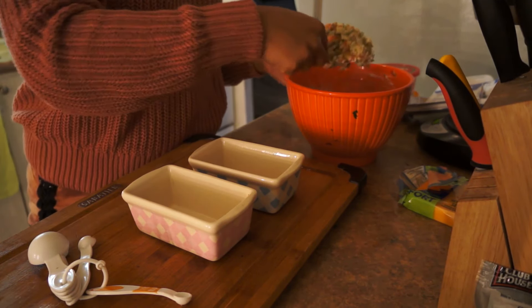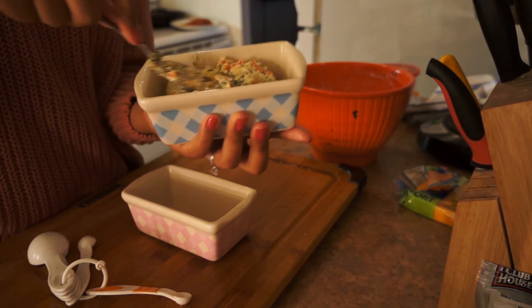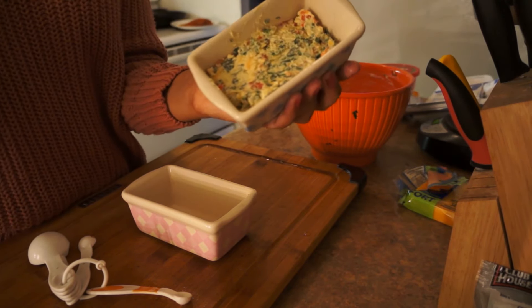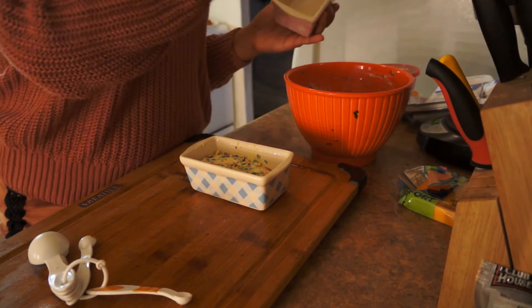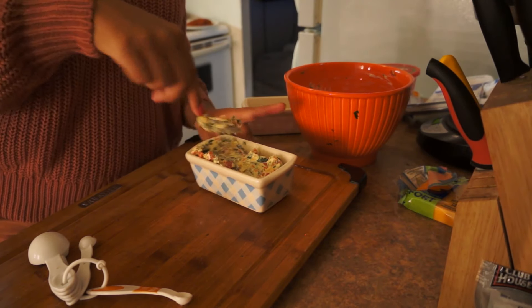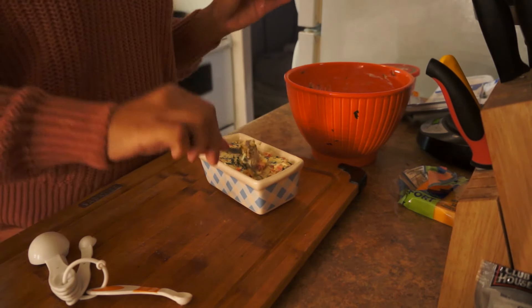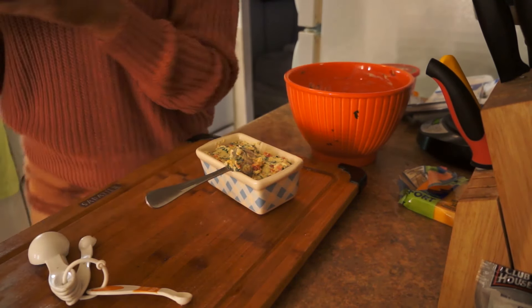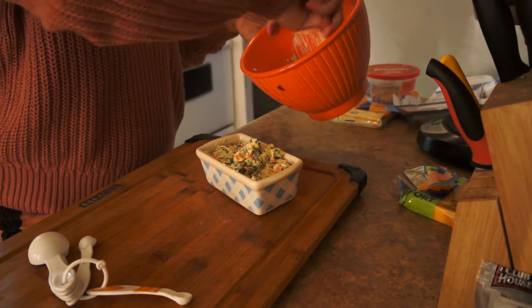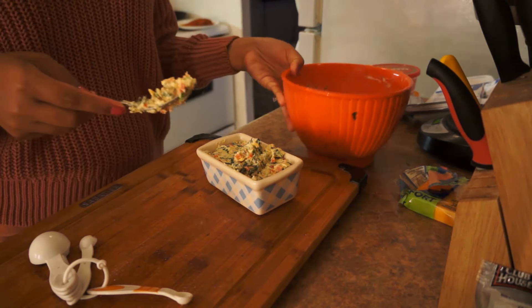Alright, grab a spoonful and spread it in there. I could probably fit all this in one dish — yep, it will fit in one. I got the second dish dirty for no reason, but that's okay. Scoop it all out, guys — don't leave anything behind. This is all good stuff.